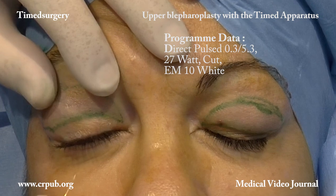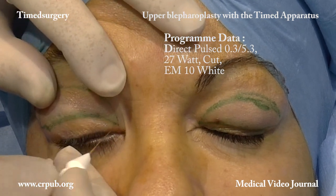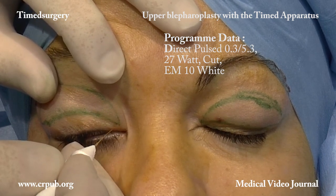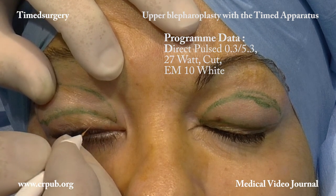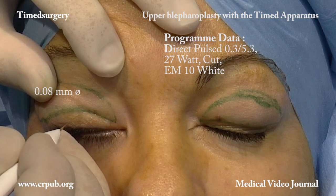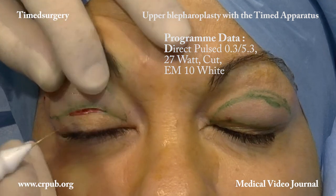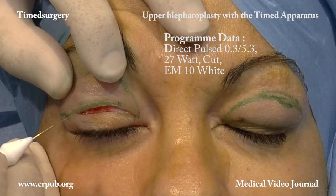The timed apparatus is programmed to rapid pulsed timed surgical cutting, direct cut 0.3–5.3 at 27 watts, and a 0.08 mm diameter EM10 white electromaniple is fitted.